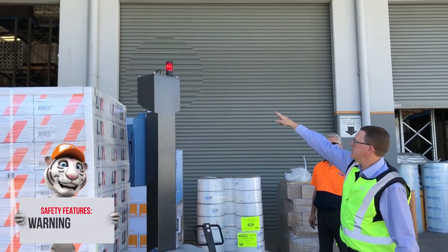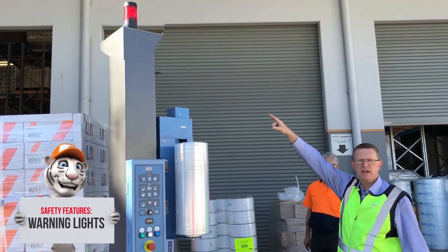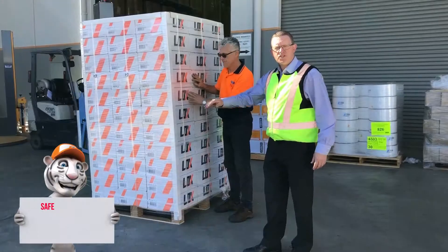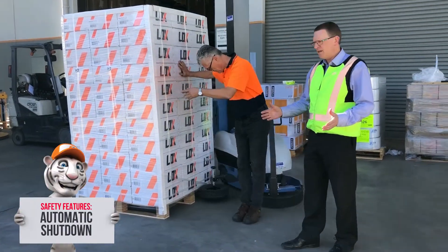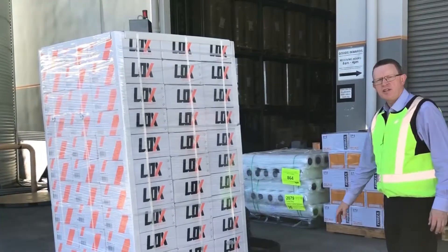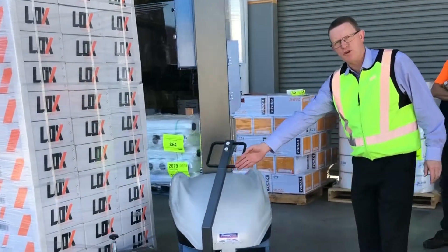You can see the machine has a red safety flashing light at the top, just to let people know that the machine is in operation. As a safety feature, in case someone is standing in its way, it immediately shuts off. You can also see the machine has a guide wheel which follows the contour of the pallet.